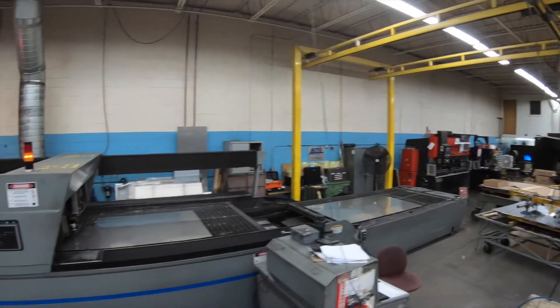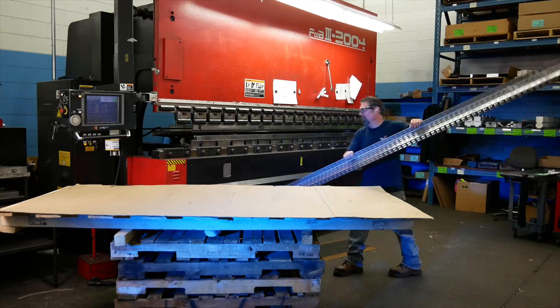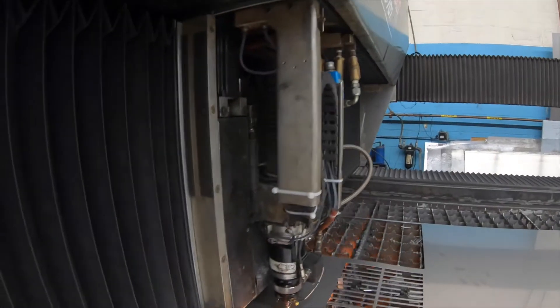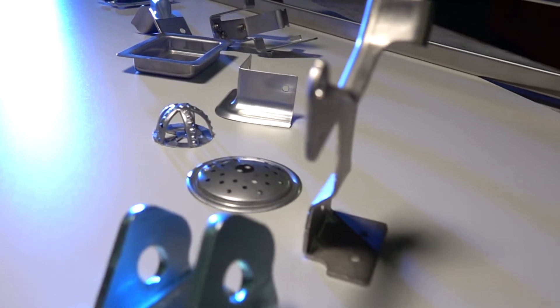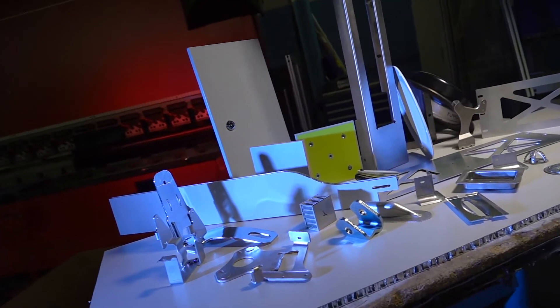So not only do we have our press room capabilities and tools that can be built for high volume for the long haul, we can also build those parts in our short run area so you could have them tomorrow while you're waiting for the tooling to be built. In our short run metal fabrication area, we have turret stamping machines, straight laser cutting machines, and also combination laser stamp machines. We're going to put your parts in the equipment that we think is going to be the most efficient and most cost effective for you.